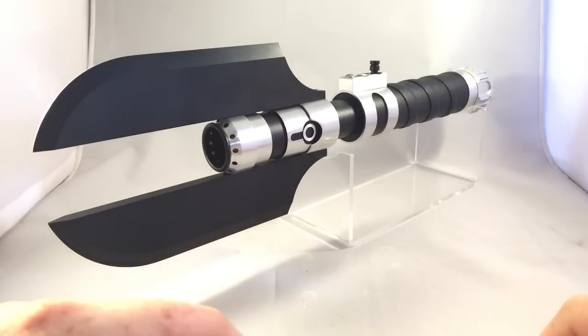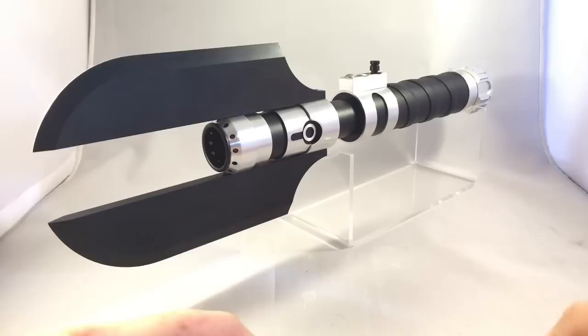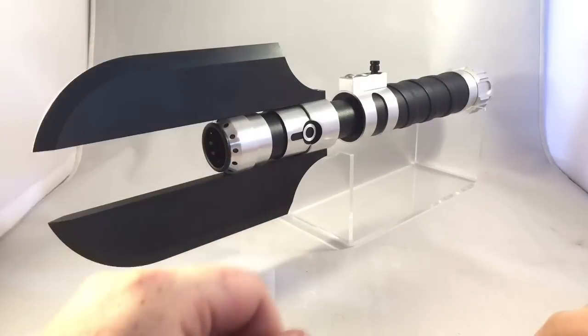It was like $150 or something like that. It arrived and I decided to do my own install on it. I'm pretty happy with the quality of the empty hilts that I've been recently finishing off.